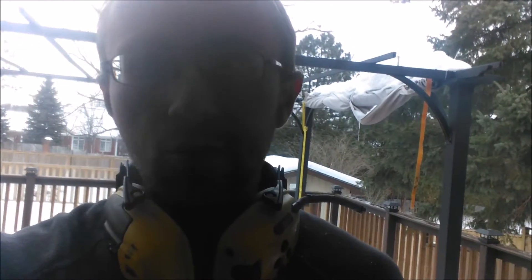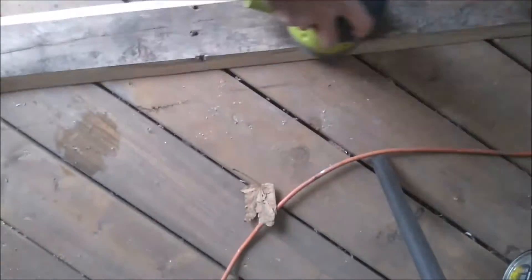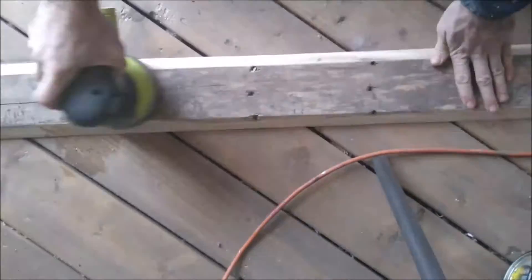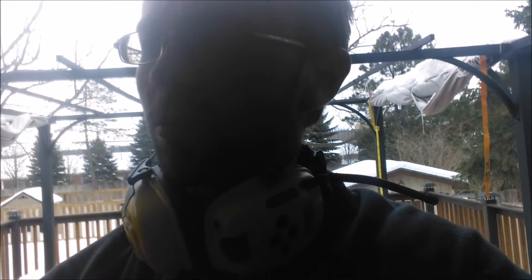Now that that's all done, let's give it a good sanding. I think that this turned out pretty good — it feels great. I sanded it with 220 grit sandpaper again with this project, and I think it looks just darn nice.